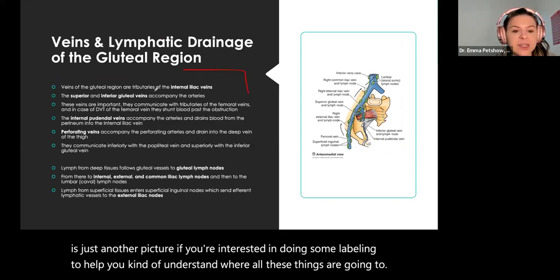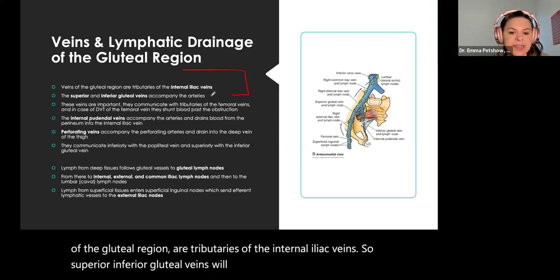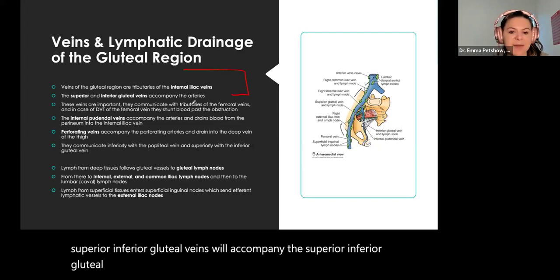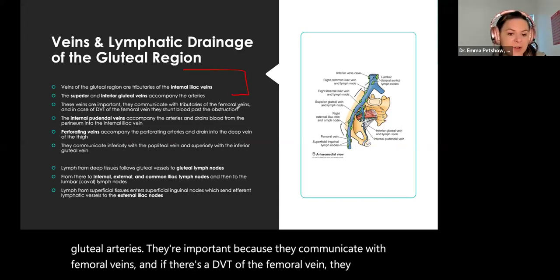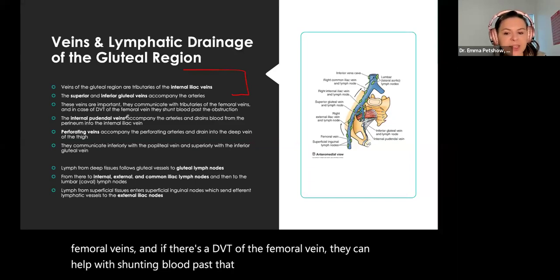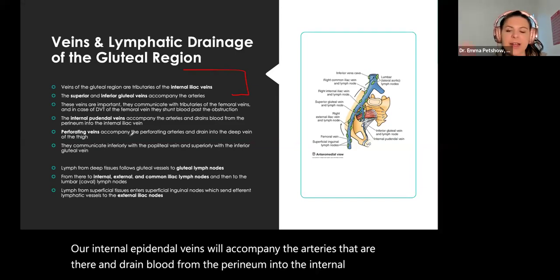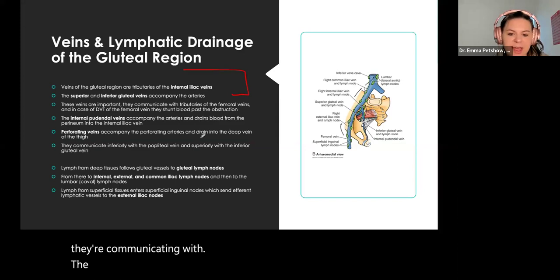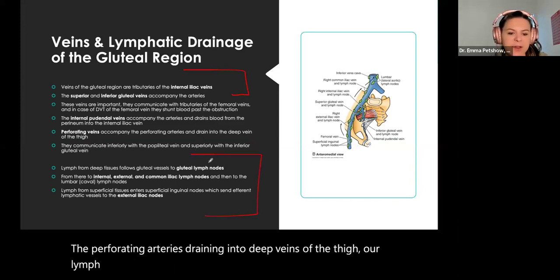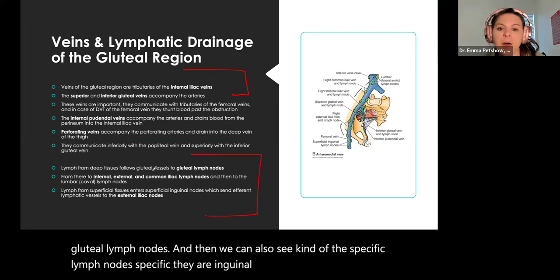Venous and lymphatic drainage of the gluteal region: our veins are tributaries of the internal iliac veins. Superior and inferior gluteal veins accompany the superior and inferior gluteal arteries. They're important because they communicate with femoral veins — if there's a DVT of the femoral vein, they can help with shunting blood past that obstruction. Perforating veins allow for anastomosis and communicate with perforating arteries, draining into the deep veins of the thigh. Lymph tissues follow along via gluteal lymph nodes, and we can also see inguinal lymph nodes.